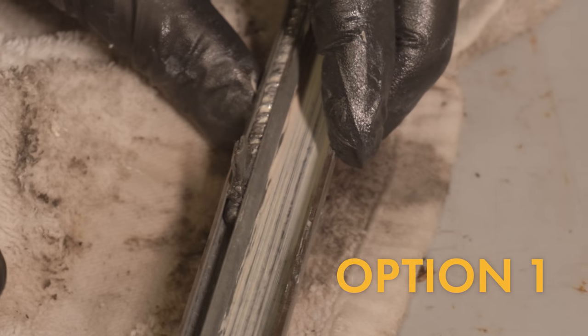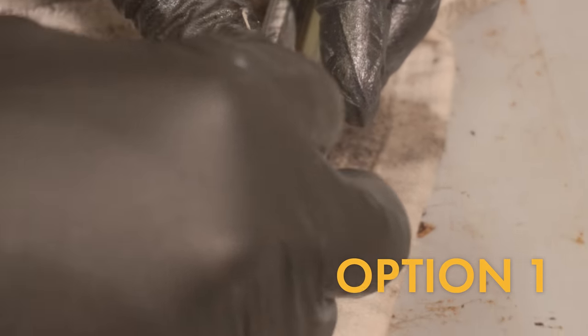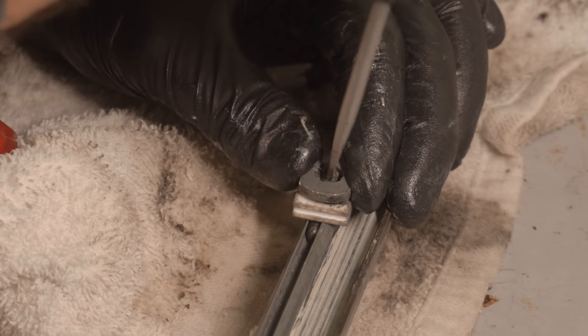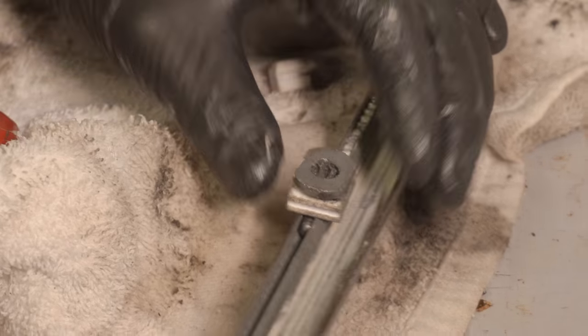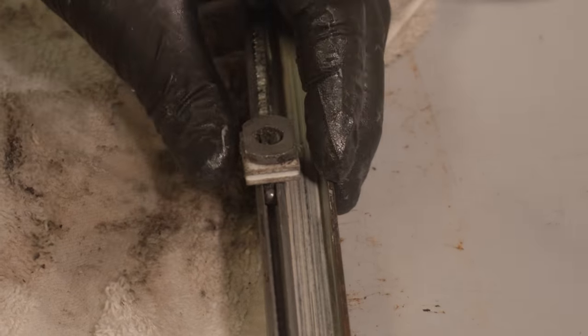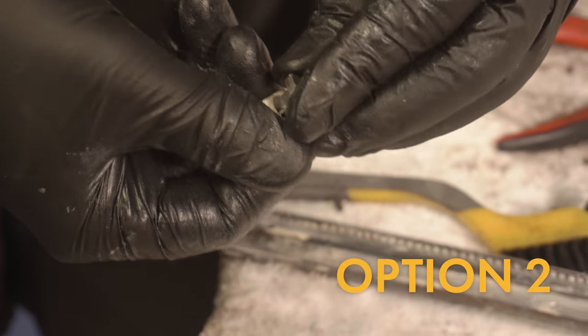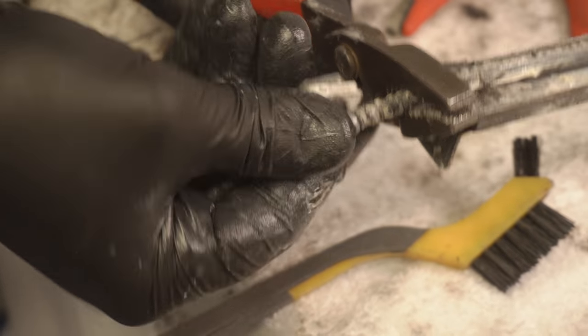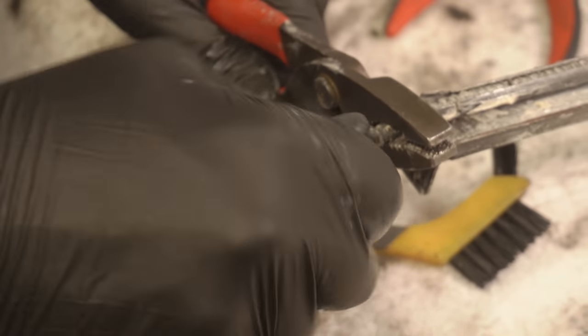If you did option one, install the round pivot guide piece onto the round pivot, then slide it over the two tabs and bend the two tabs to the side to hold it in place. If you did option two, put the round pivot guide piece onto the round pivot and thread it back onto the cable. Reinstall the cable and close the two tabs at the bottom of the regulator.